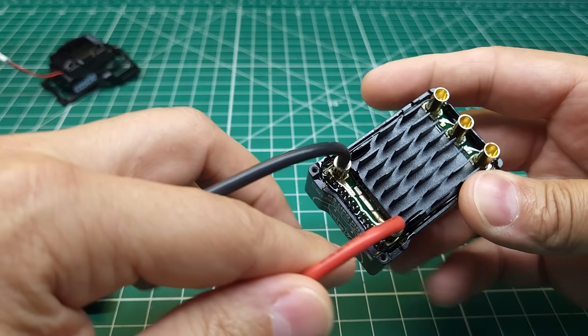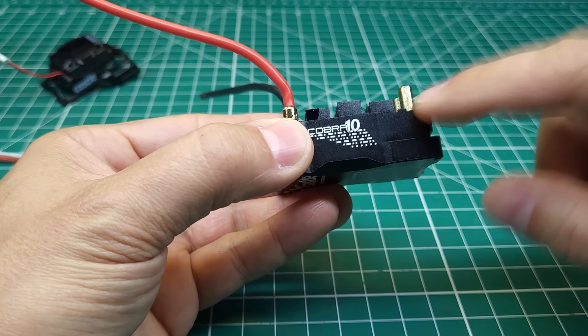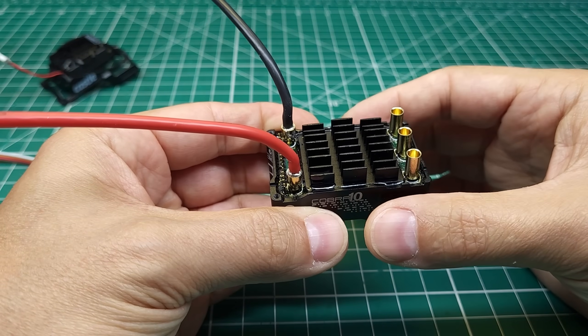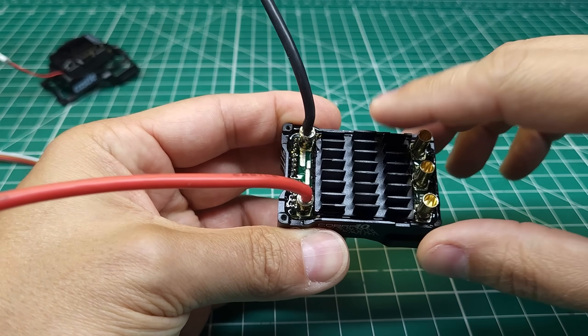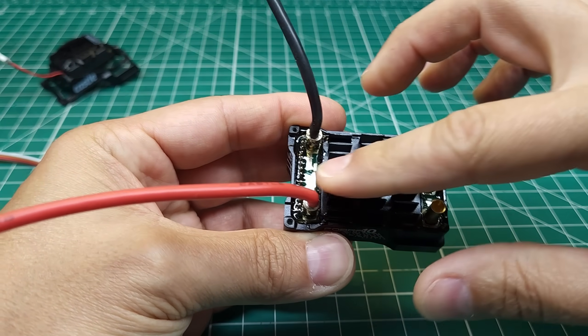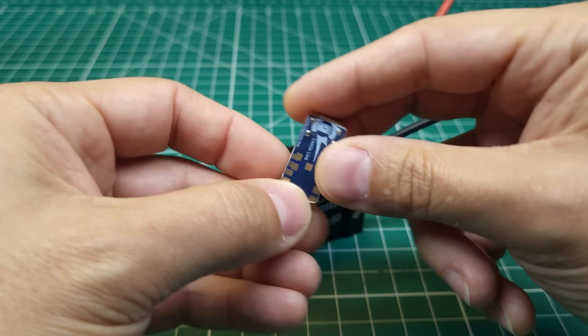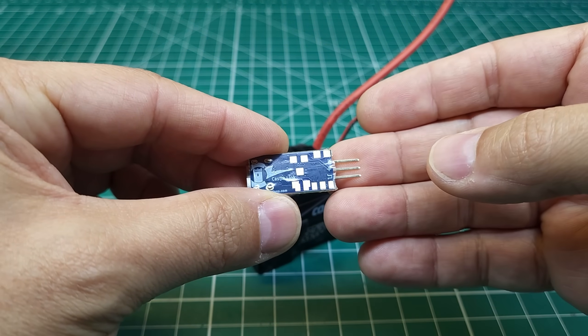You can see the output connectors here and then you can see how they do the waterproofing. Basically they have an aluminum housing — they take the PCB, set it inside the housing, and then pot it in epoxy. They mix up some epoxy, pour it in over the top, and that covers up everything and seals it in. This ESC comes with the new USB-C programmer, and to go along with that programmer is a new version of the software.